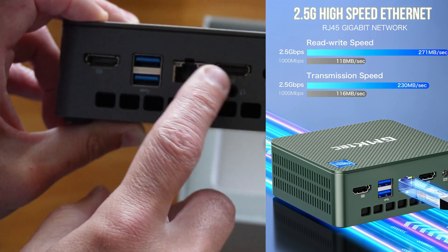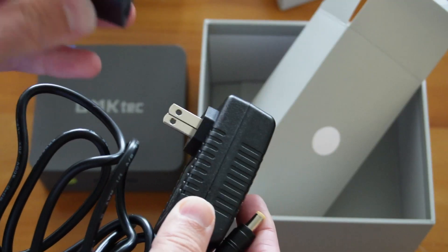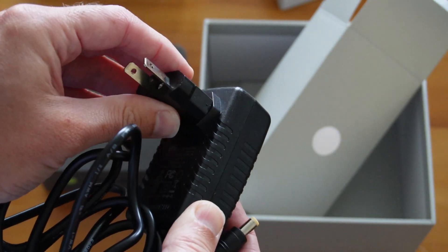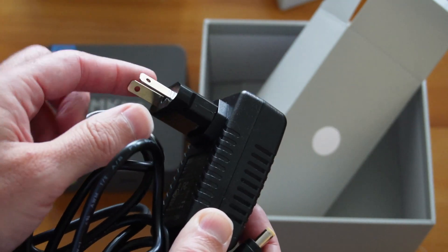It comes with a separate power adapter. The power adapter will work with USA and Chinese plugs, and also if you order at the checkout, at no extra cost, you will get an adapter for going to other plugs. For me, I'm in New Zealand, so I got an adapter for Australia and New Zealand plugs. So that's pretty cool.